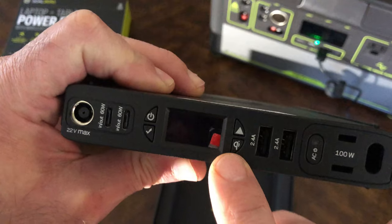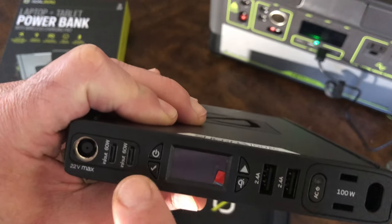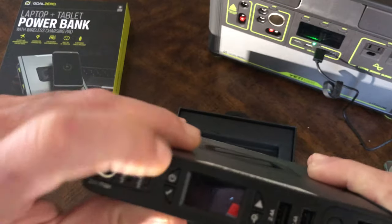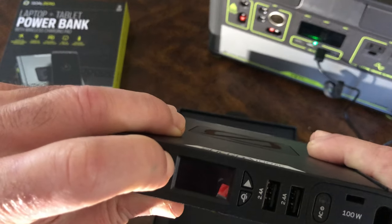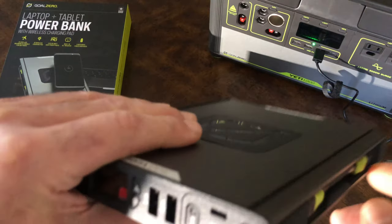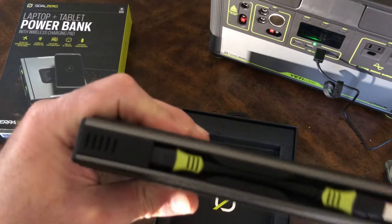This one is the wireless charger. This button basically turns the battery on. I'm highly suspicious there's any power in it — probably not. It needs to be charged.